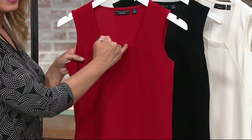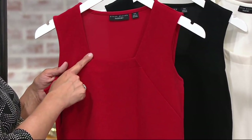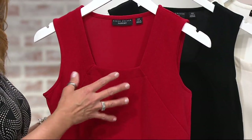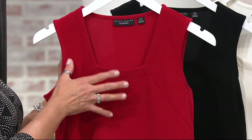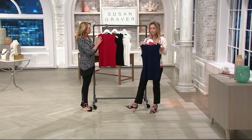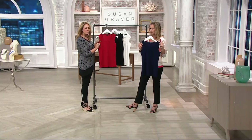That square neckline — it's almost like a trapezoid. It's an unusual neckline, really flattering. It frames your face beautifully, a great showcase for jewelry, not too low. It's something you don't already have in your wardrobe. I would say it's more of a sleeveless top than a tank because you're getting really nice coverage over the bra straps and underneath the arms. You do have seaming details on the front for shape.